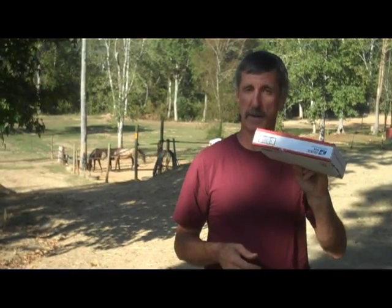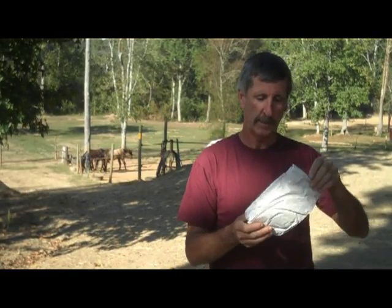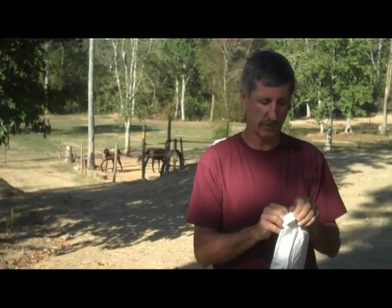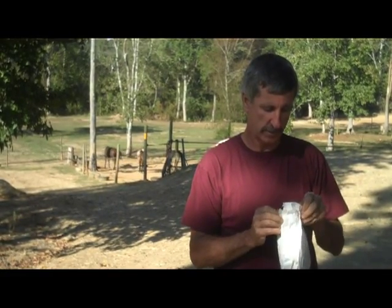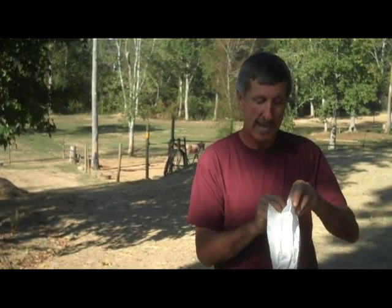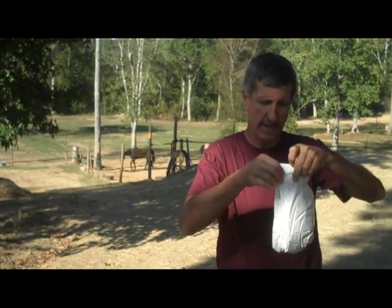The box comes like this in the mail, and once we open the box we get instructions inside, and then you get a bag. Inside this bag is shavings with a bunch of fly larvae in it — little black pieces of pupa. The instructions are to wait until the fly parasites, the little wasps, start hatching. So we set the bag in the sun at 70 degrees for a couple of days, and now they're hatching.